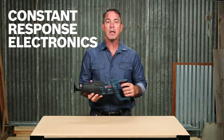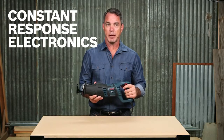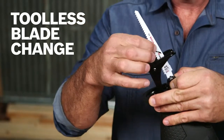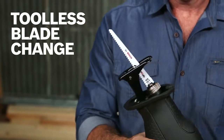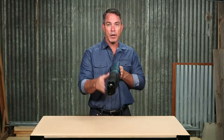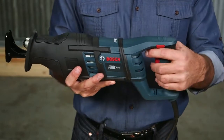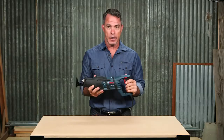Constant response electronics keeps the tool running at a consistent speed while under load. A tool-less blade change system makes installation and removal effortless. An adjustable open foot increases the visibility of your cut line.